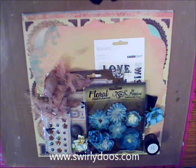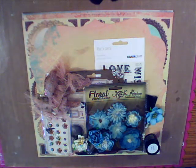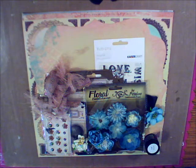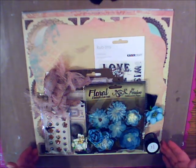Hi everyone, Lisa Valentine here, Design Team Coordinator for Swirlydoos Kit Club. You can find us at www.swirlydoos.com and I would like to introduce you to our gorgeous November kit. Let's take a look and see what we have inside of our main kit.